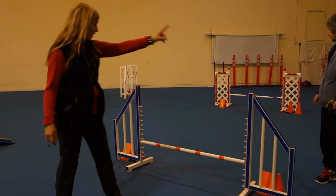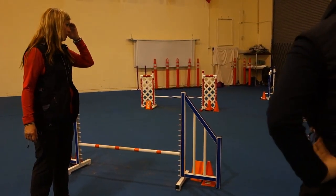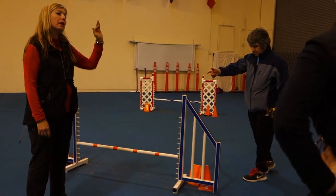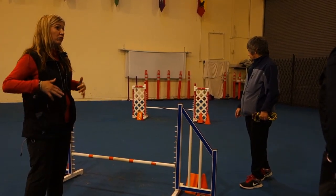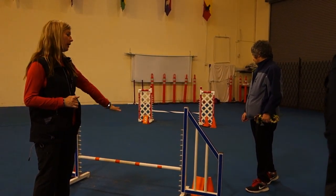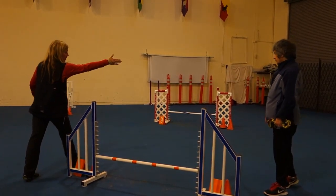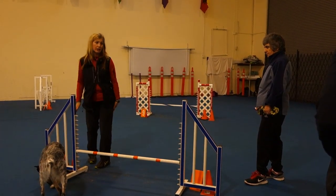So you rear-cross at that stanchion and then at this stanchion. And then it sets the line for this jump better for him. Like, if you're ahead, you can set the line for this jump, but if you're with your dog or behind, then the line for this jump becomes a little bit more unclear. Because you're coming over that jump this way and heading here, and then you're kind of flicking them off you to take this.